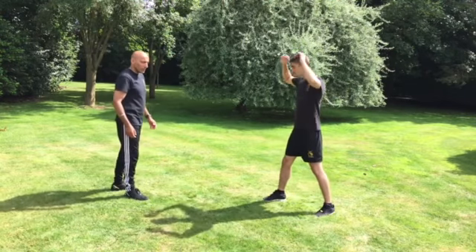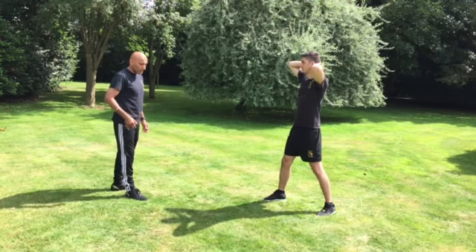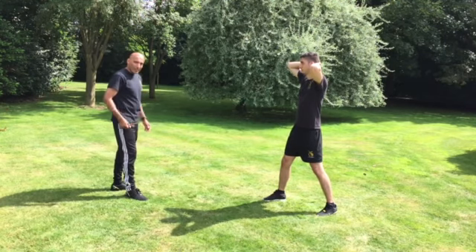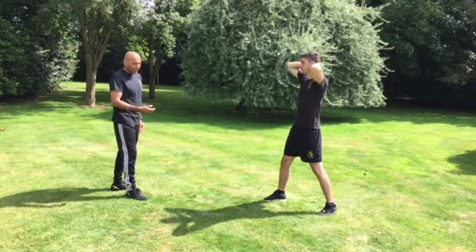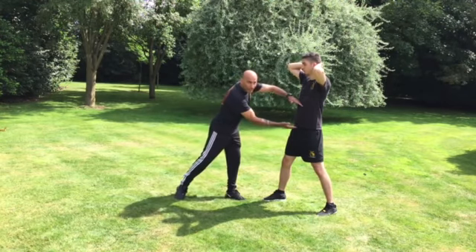Luke's going to stand in his fighting structure with his hands behind his head. What's going to happen is I want to take a burning step — meaning I want to aggress with some ballistic footwork as I go into the sidekick, aiming from below the sternum, above the pelvic girdle.